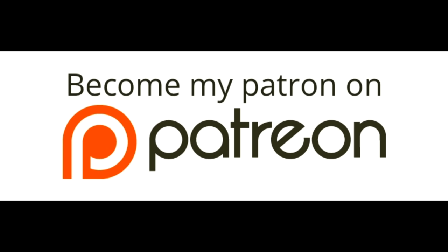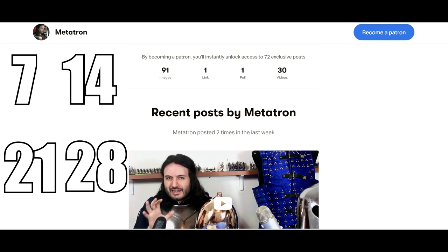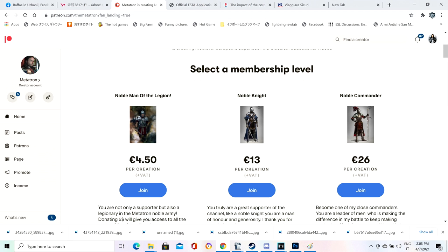If you like my content here on YouTube, please consider supporting me on Patreon. You will also get access to four extra videos each month on the 7th, 14th, 21st and 28th — plus pictures, previews and much more. Come join the fun and thank you for making my channel possible.